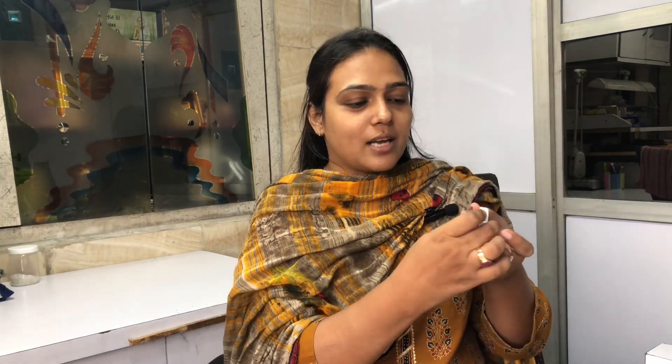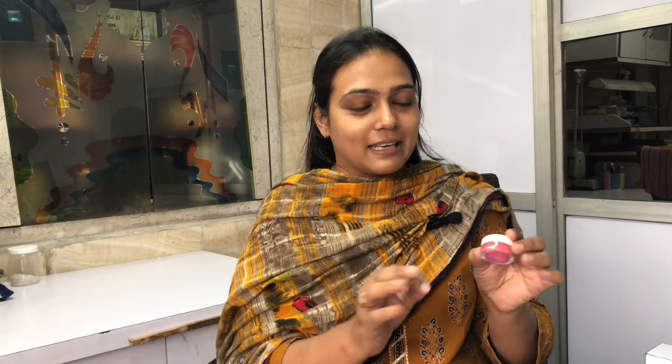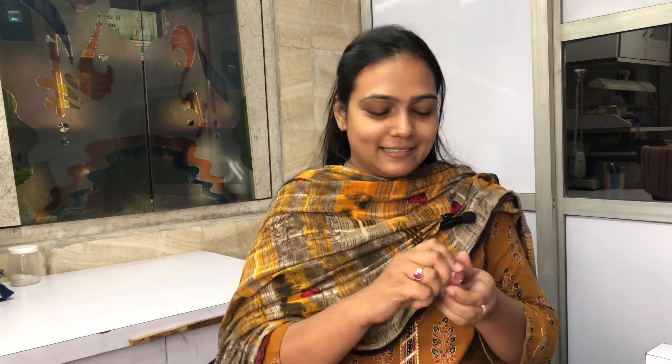I have the packaging here and this is how it looks. You can see the color too — it is a very nude color. You do not apply this with a brush; you just take a little product on your fingers and apply it that way.